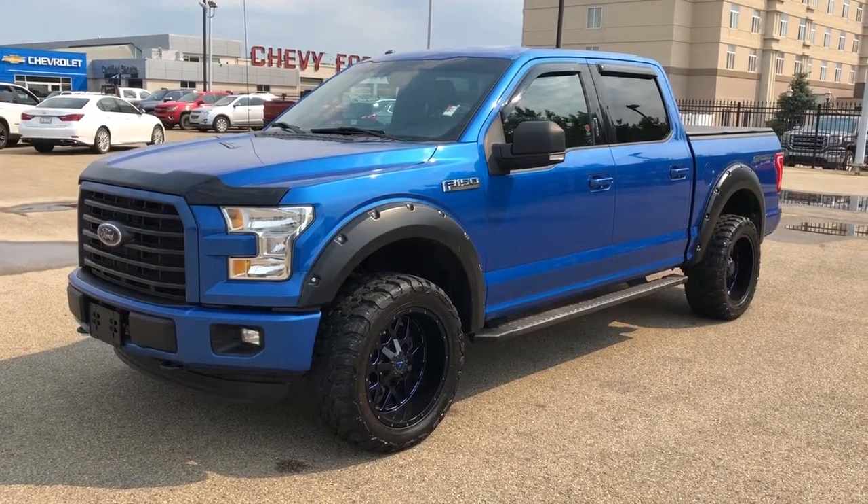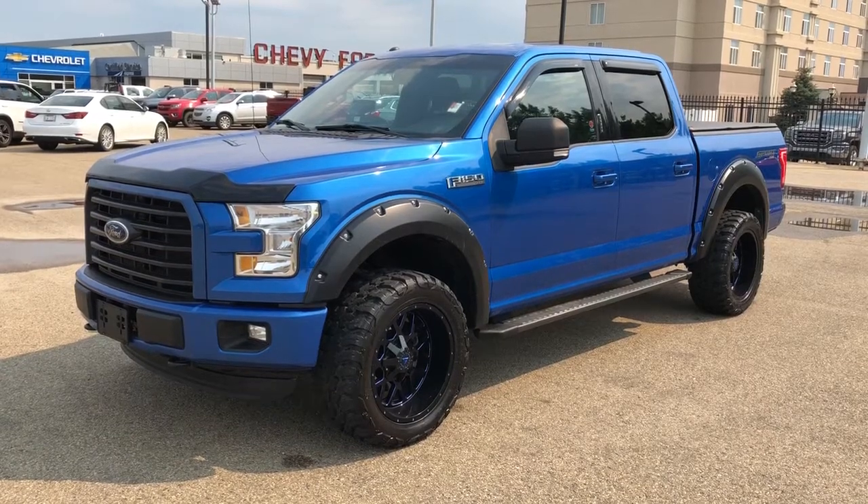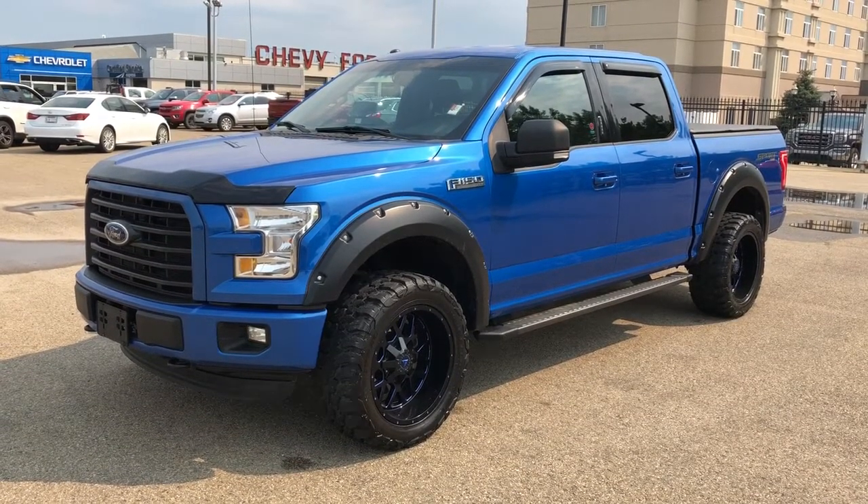Welcome to Westgate Chevrolet. Today we're taking a quick look at some of the interior and exterior features on our 2016 Ford F-150 XLT.